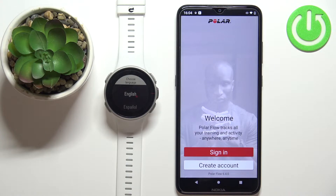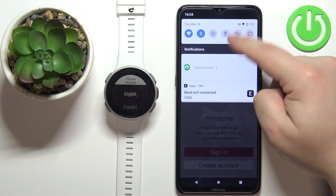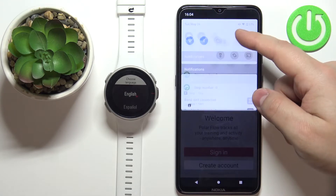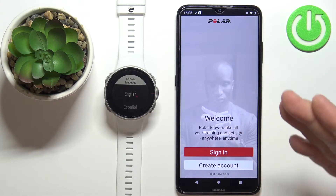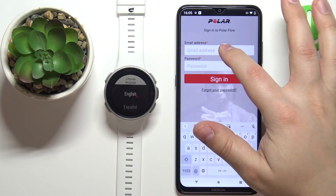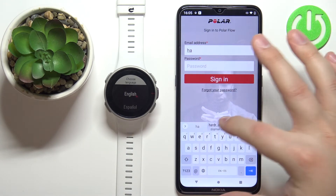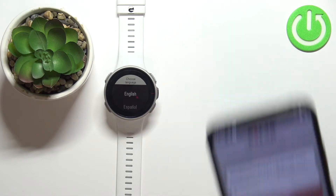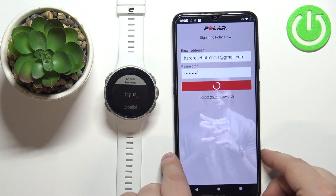Once you're done with the permissions, you should see the welcome screen. Now is a good time to check that Bluetooth is enabled on your phone. If Bluetooth is enabled, you can continue. Now log in or create a new account. If you need to create an account, tap on Create Account. To log in, tap Sign In, type in your email address, then your password, and tap Sign In to continue.